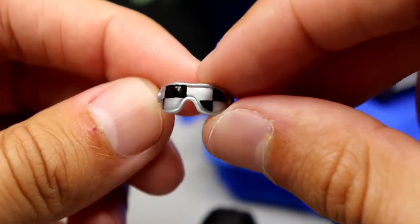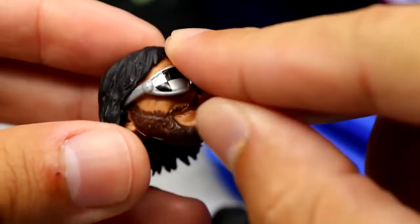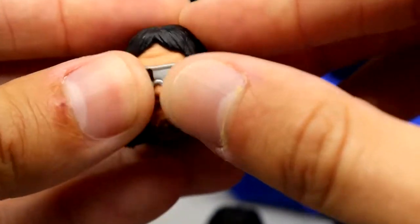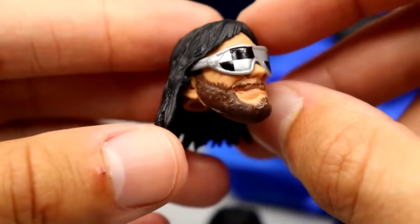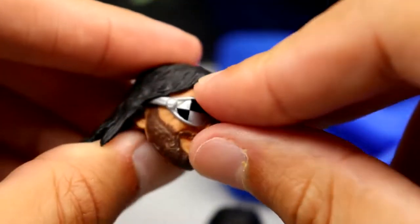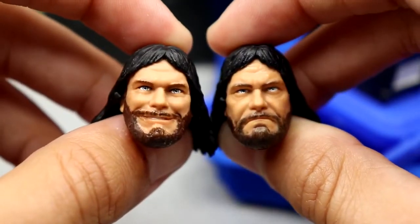You also get sunglasses that are checkerboard — silver and black. If you plop them onto the head sculpt, they fit very snug, fits like a glove, and looks good on the figure. You'll have no issues with these. They are removable sunglasses, not interchangeable. You also get two head sculpts.